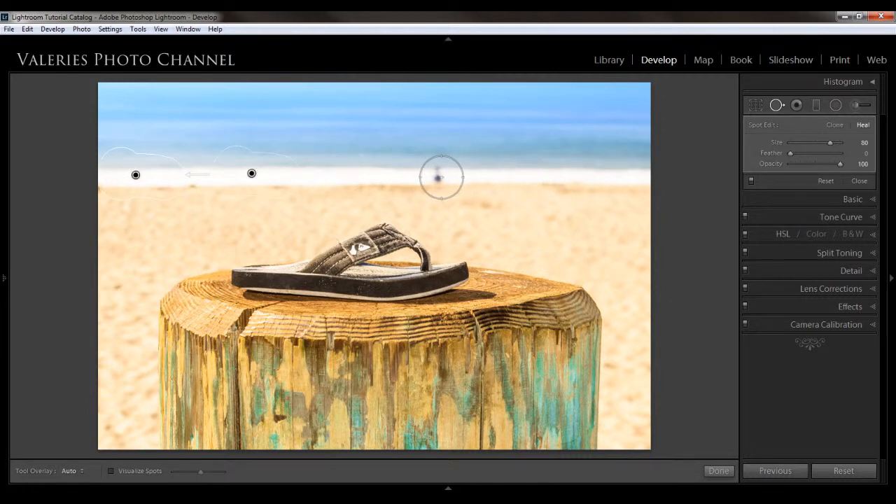Next I'm going to remove this spot — this person over here — so I'm going to click on it. When you just click, you get a circle, and it puts it into spot edit mode. It will pick a spot to replace, and that looks okay to me, so I'm going to leave it like that. Also, if you hit the H key, you can toggle on or off whether you see the little circles. I can see that I want to adjust this just a tiny bit — there, that looks pretty good.